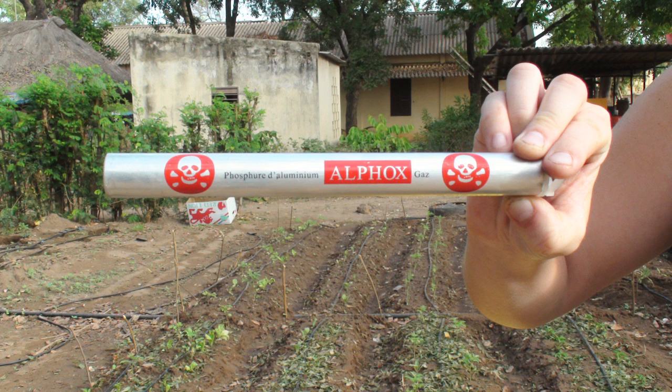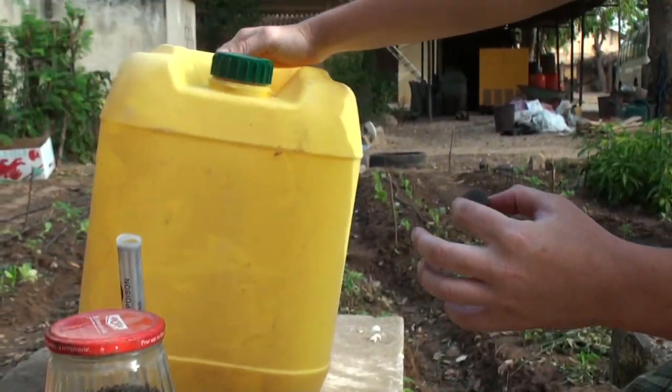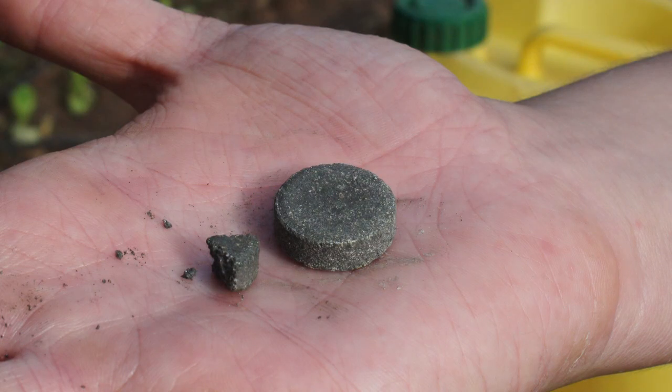You can find Phostoxin or Diasfox at your local market or at your nearest road town. One tablet can be used for four containers of this size, so it's important to remember to use just a little bit of this chemical.